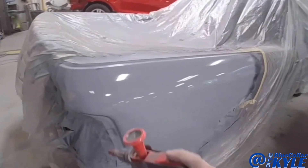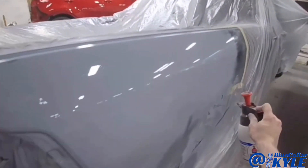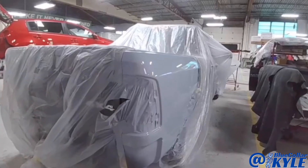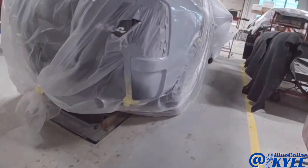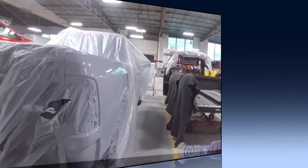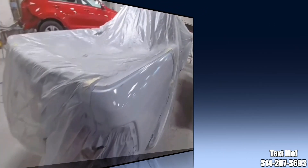One little trick just to make sure this looks good before I send it to paint — you could wet it down with wax and grease remover, and it kind of acts as a clear coat so you can see if there's any imperfections in the panel. Everything looks very nice on this one though, so I'm going to go ahead and unwrap it and send it on over to our paint department.